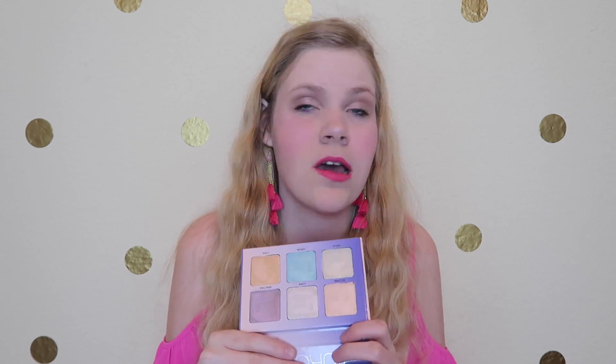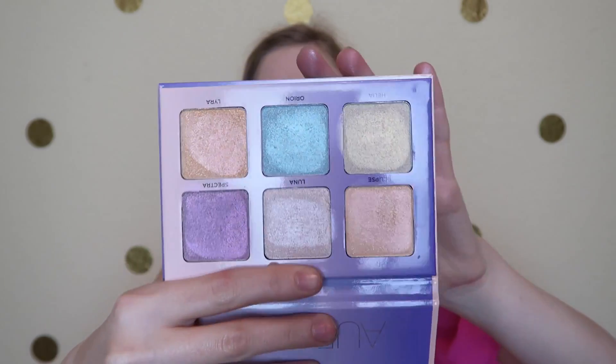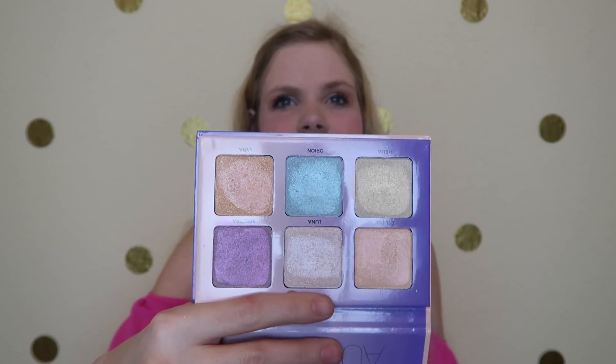These are so gorgeous — if you were on the hunt for highlighters or anything like that, definitely go pick up this palette. For $40 you get six highlighters, or you can use them for eyeshadow if you want a really subtle look. I give this palette a double thumbs up. All the colors swatch really well, they're super creamy. I like to switch up my highlighters so it's nice to have six shades. My favorite shades are probably Spectra and Orion — the purple and the blue — just because most people don't use those colors as highlighters very often. I also like the packaging — it's magnetic.